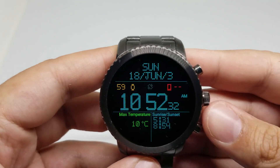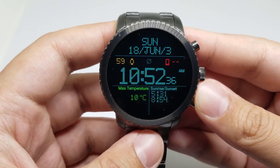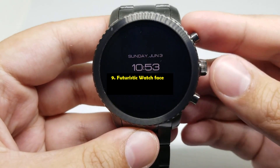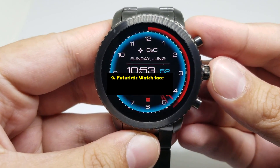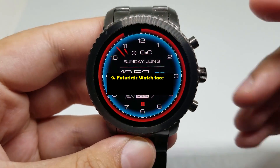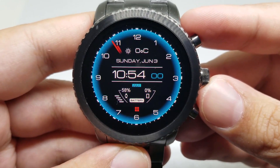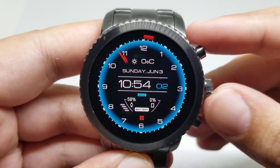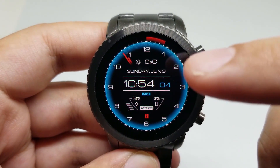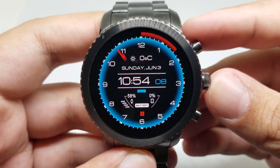Really, really nice watch face. Number nine is Futuristic watch face. It looks really good. It has a beautiful animation for the seconds indicator. It has digital clock, date, weather, battery level indicator. And that's pretty much it.